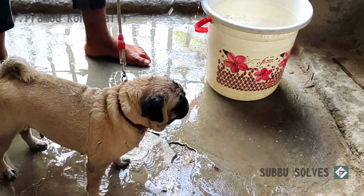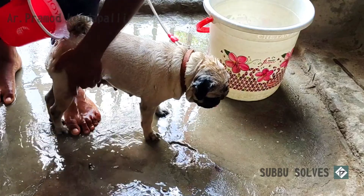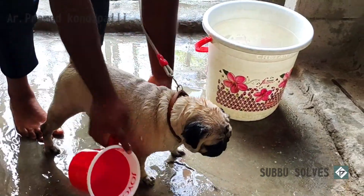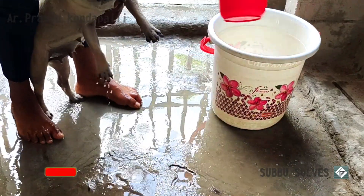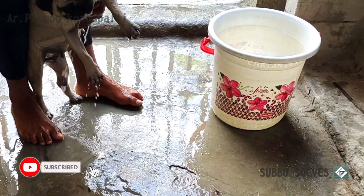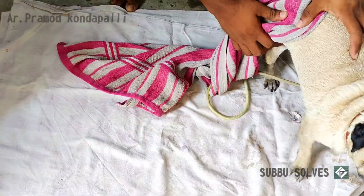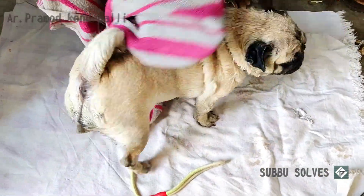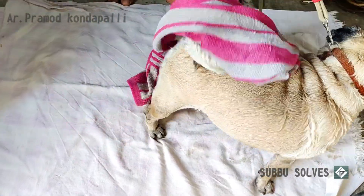If you use hot water, you can use hot water. After 10 minutes, you can use hot water to dry. You can dry it.